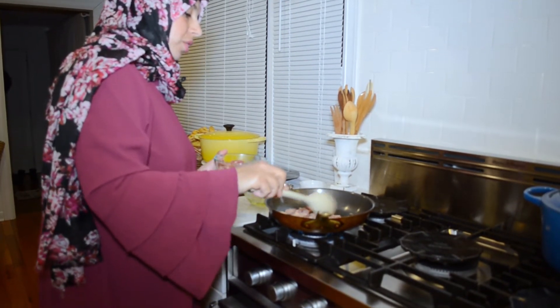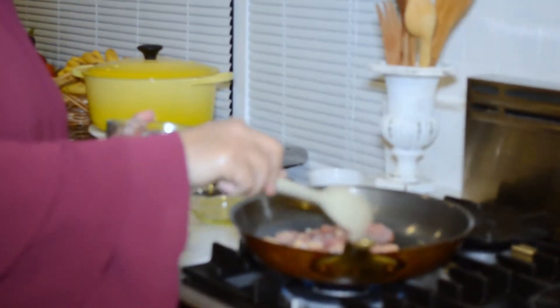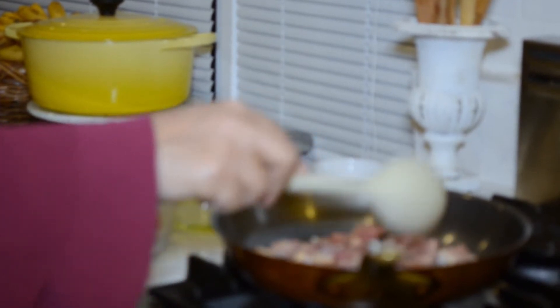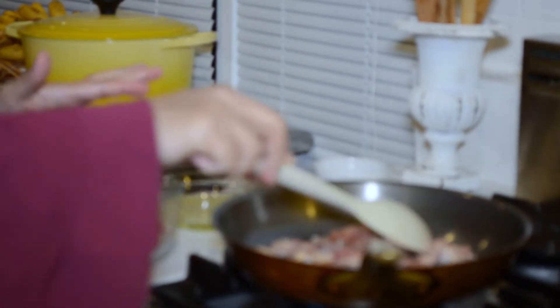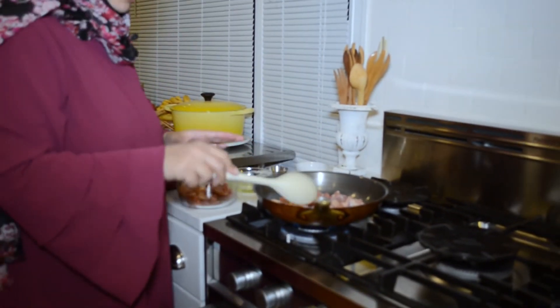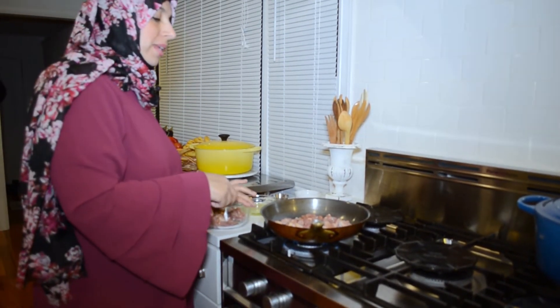Once the oil is hot, add the chicken — hear that nice sizzle. The one rule of cooking meat when you want it to get nice and brown is to never crowd the pan. Once you crowd the pan, you start to steam things, particularly meat, and when you want a nice brown sear, that's the last thing you want.